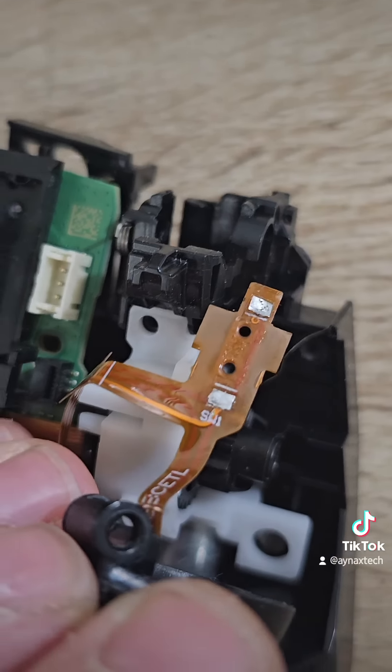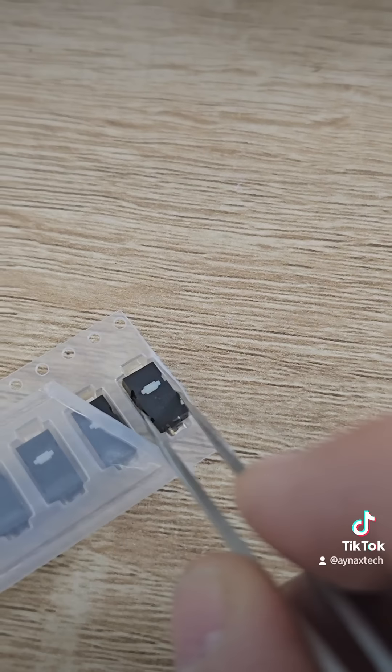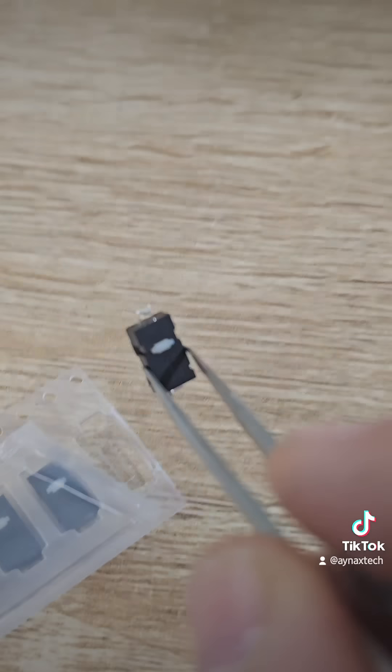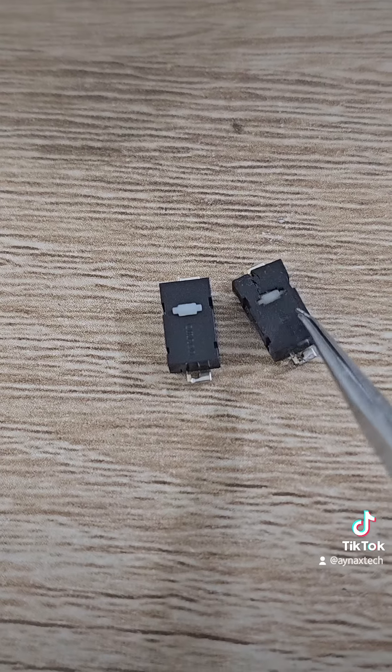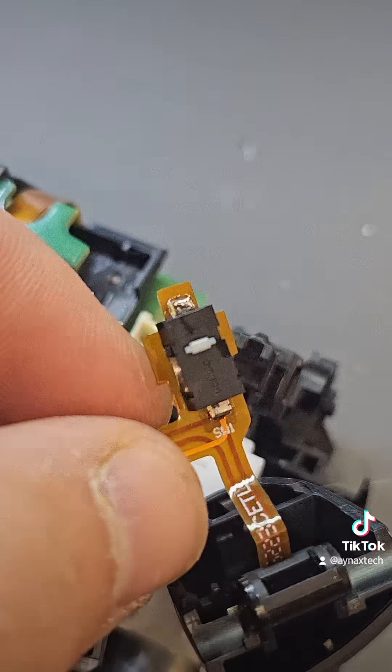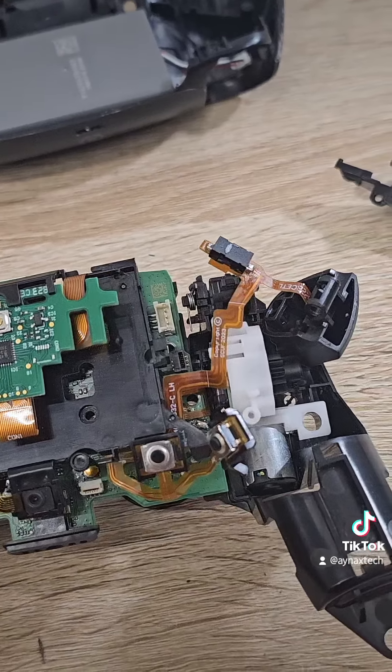As you can see, the button should be here — it's broken. This is a brand new button, it's available on our shop. This is the new one and this is the broken old one. I already soldered the new button. Let's turn all the parts back and test.